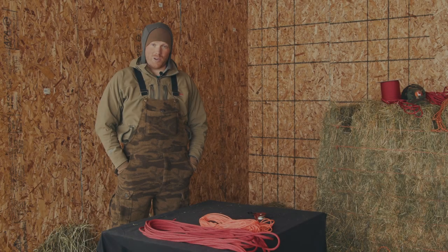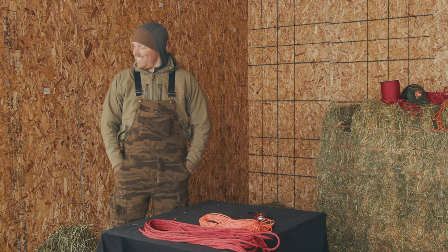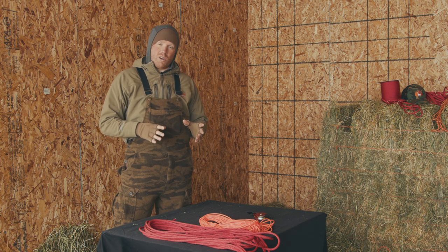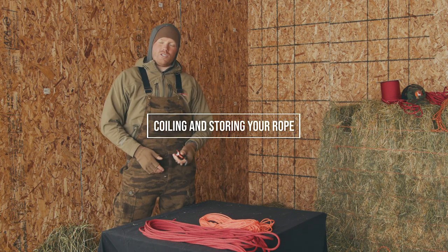Got a little colder so I threw on the beanie and the hood and we're buttoning up this campaign because it is getting cold. This is a really simple one — we're just going to show you how to keep your gear and equipment properly stored.